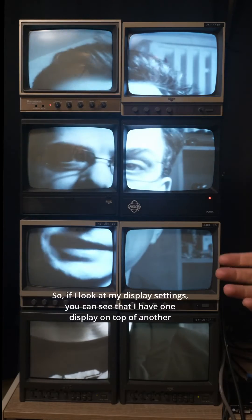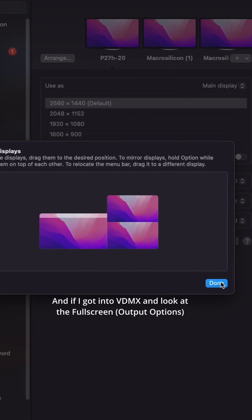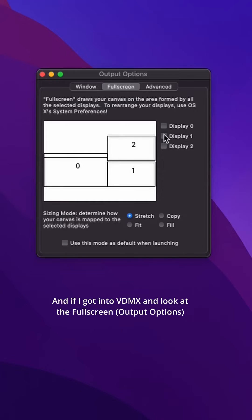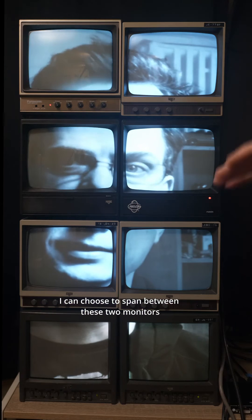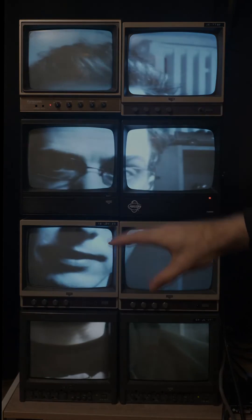If I look at my display settings, you can see I have one display on top of another. And if I go into VDMX and look at the full screen options, I can choose to span between these two monitors. That's how I turn two HDMI signals into eight monitors that all work together.